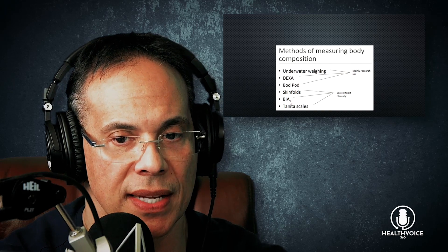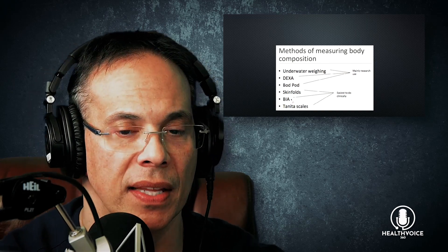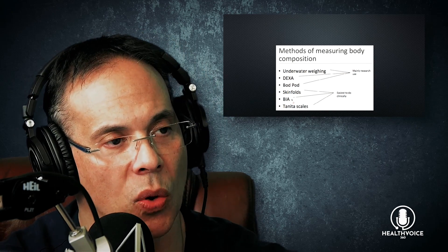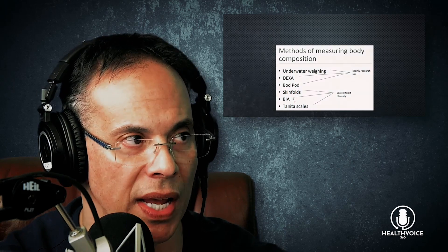The BIA — scales like the Tanita that you can get at home — is where it's at. What we're finding is that a lot of studies show the BIA has quite good correlation in accuracy with the more complex underwater weighing and DEXA tests. So while those are the research-based standards, you'd always want to maintain some sort of research-based, at least collaborative, information.